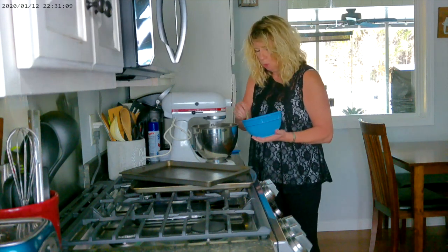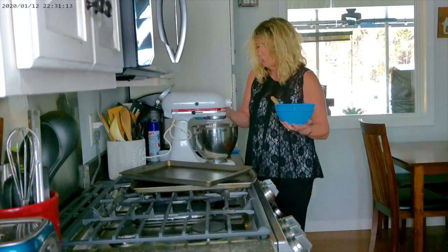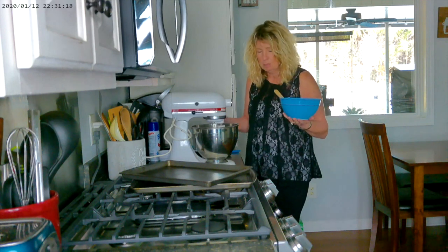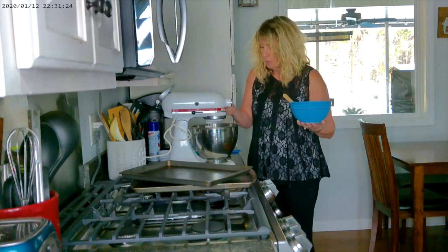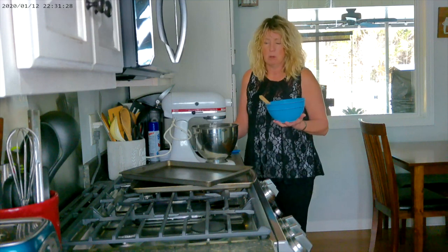We're going to alternate this flour mixture with some hot water — it only calls for a half cup of hot water, so I just get it out of my coffee maker; you don't have to boil it, or you can put it in the microwave. It does call for one cup of milk.